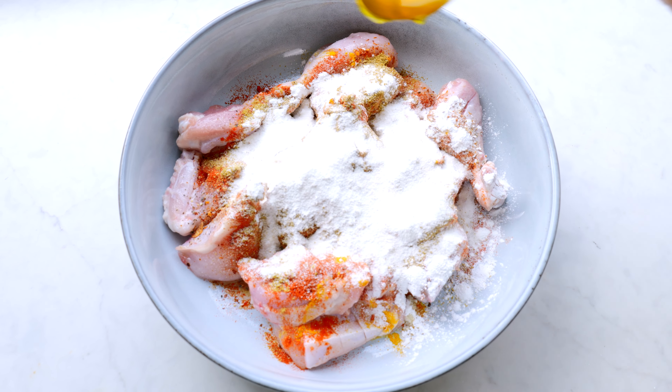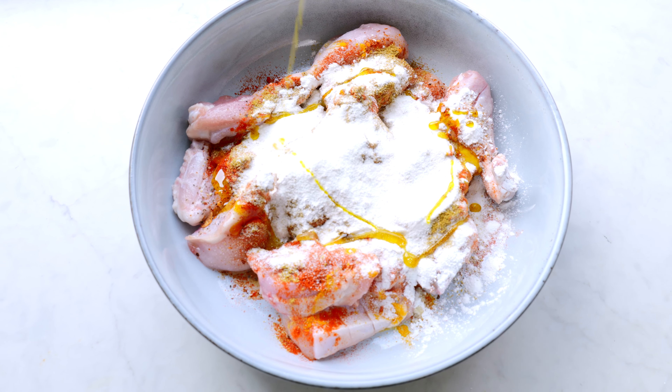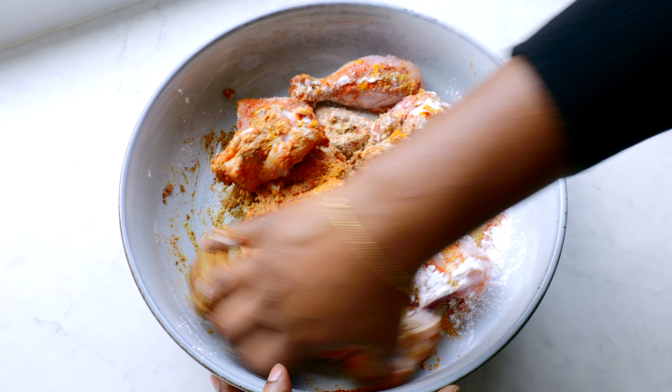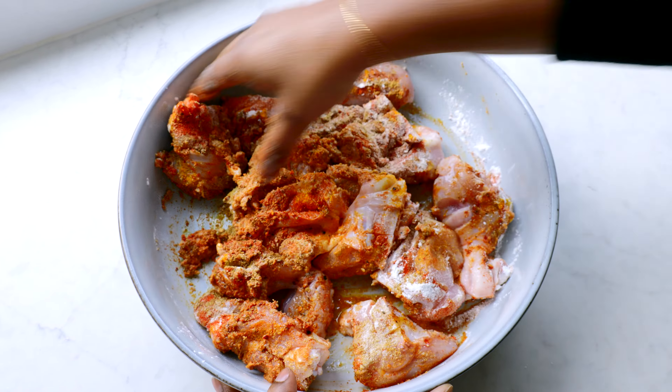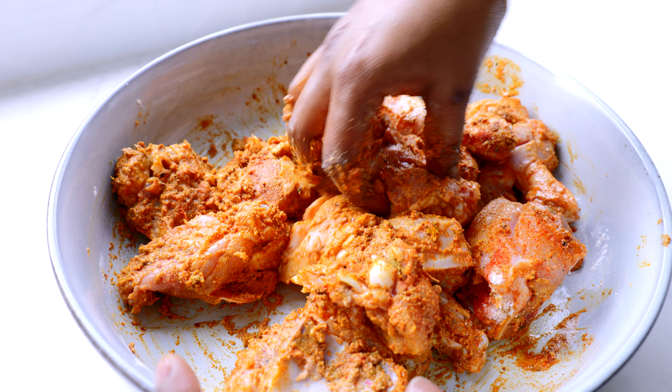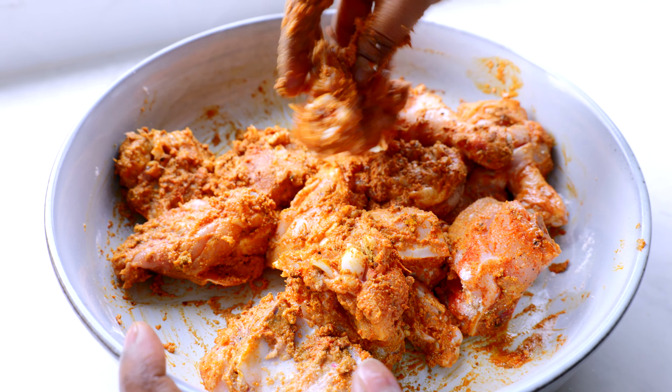One tablespoon of mustard oil adds a nice smoky flavor. Now we mix this all together and coat each and every piece of the chicken well, making sure the masala goes into every cut that we made on the chicken.